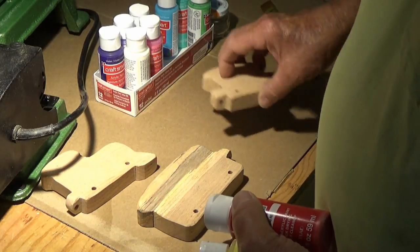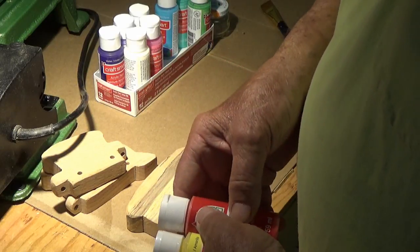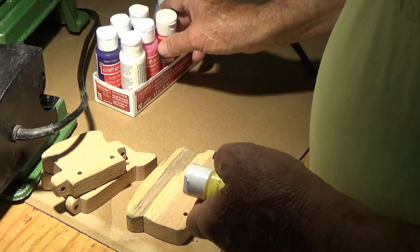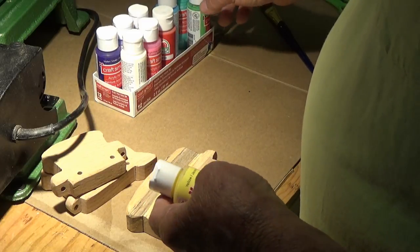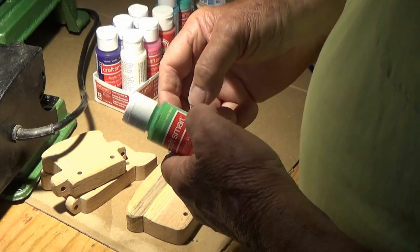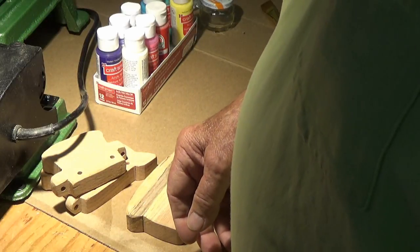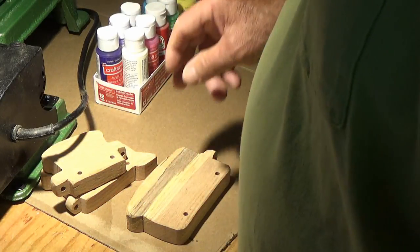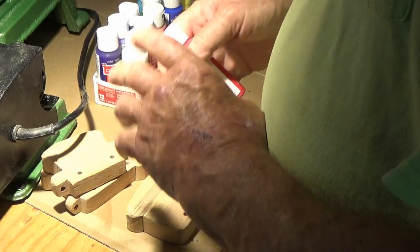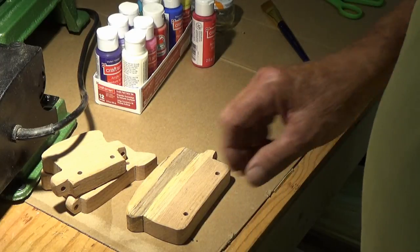Okay, let's put the locomotive aside and hold off on the red. Let's see our caboose — what colors? It's gonna be an orange caboose. Okay, here we go. We're gonna paint the caboose.